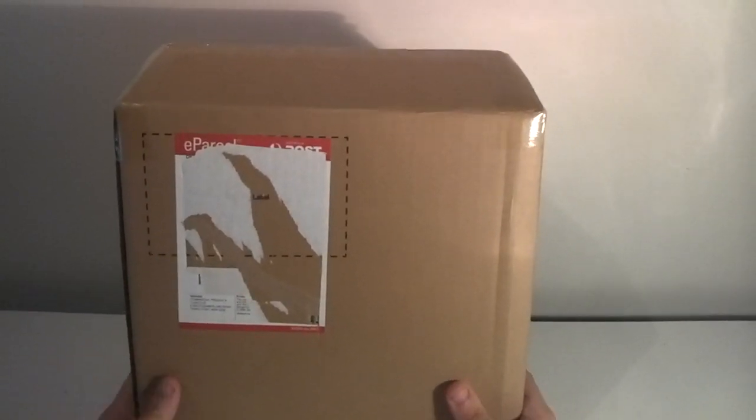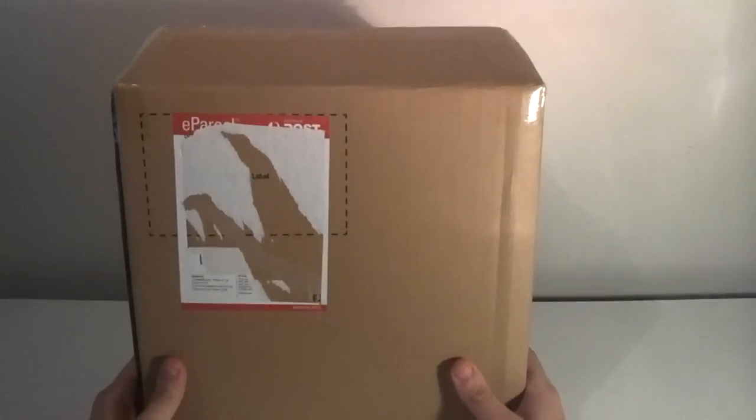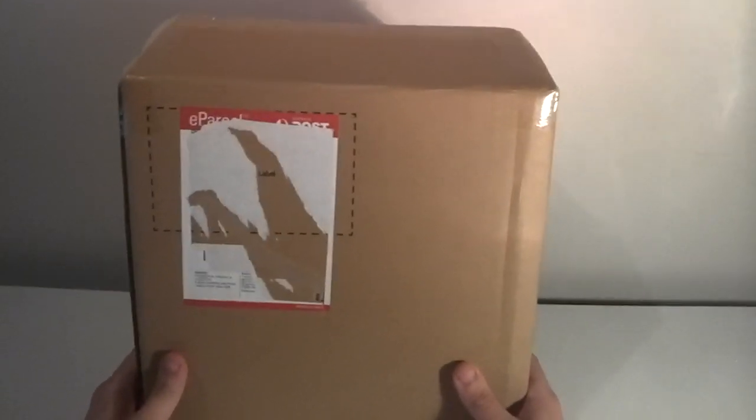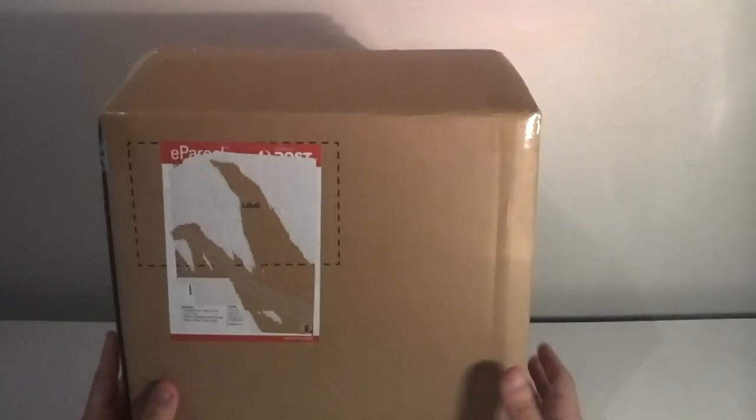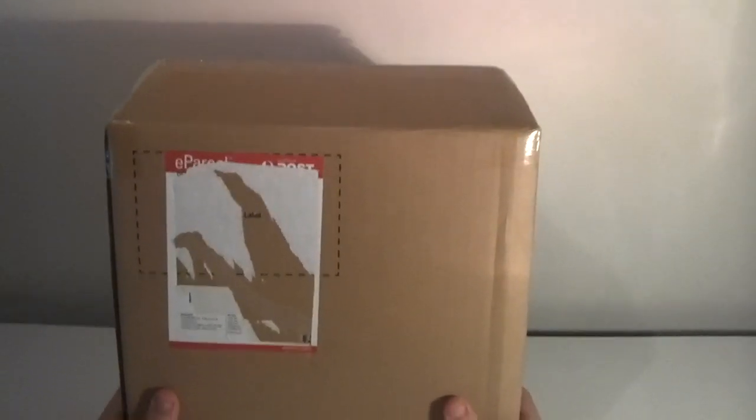Little did I know that it was the Oculus Rift Development Kit 2 sitting at my post office waiting for me. So right in front of us now we are going to unbox the Oculus Rift Development Kit 2, or DK2.